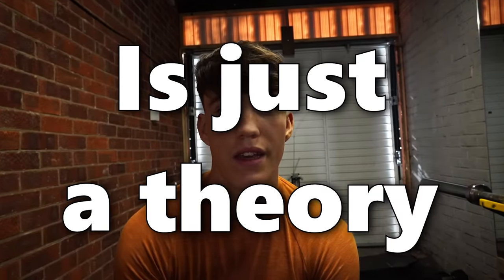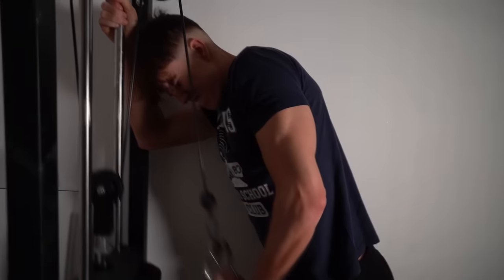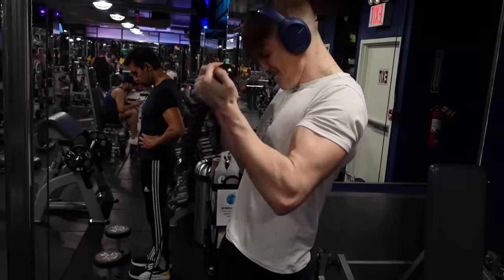One thing I need to say is this training method is just a theory. There's no solid evidence or research out there backing it up. So that's why I'm going to give it a go myself. I want to get my arms bigger, so every single day for the next 30 days I will train arms. Let's see if this works.